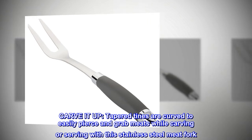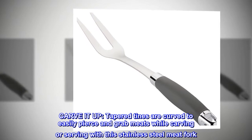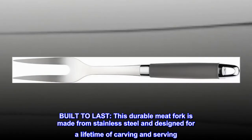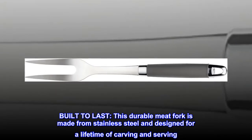Carve it up. Tapered tines are curved to easily pierce and grab meats while carving or serving with this stainless steel meat fork. Built to last — this durable meat fork is made from stainless steel and designed for a lifetime of carving and serving.